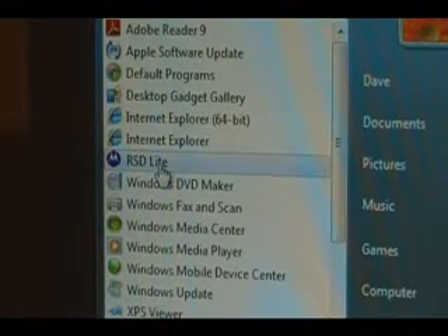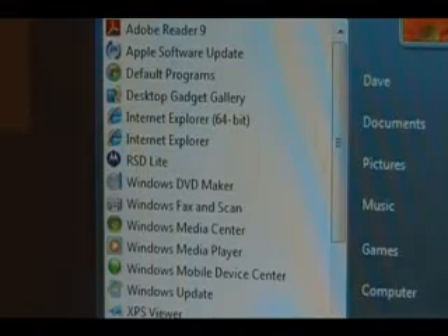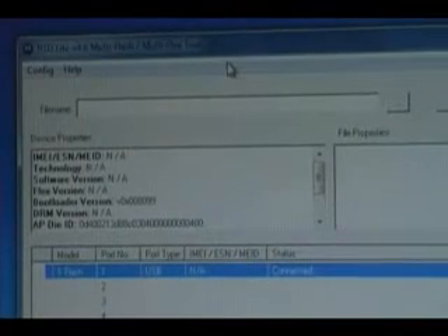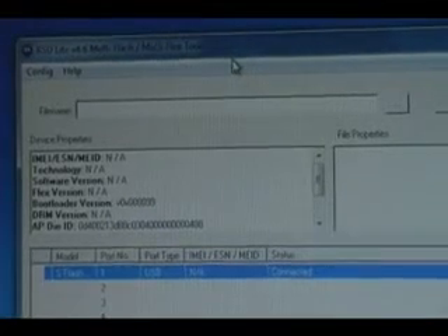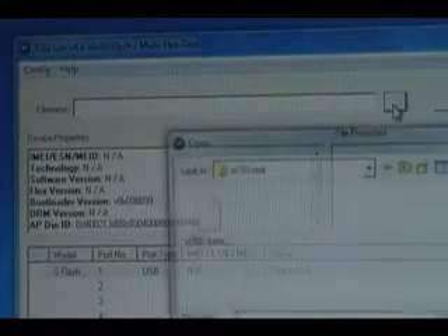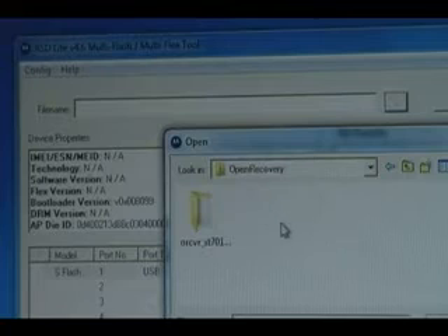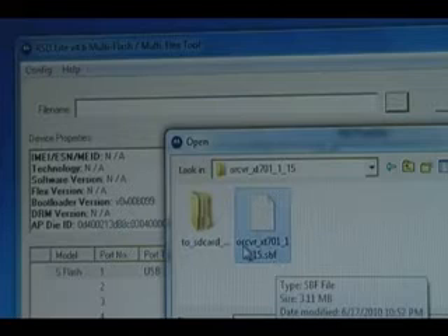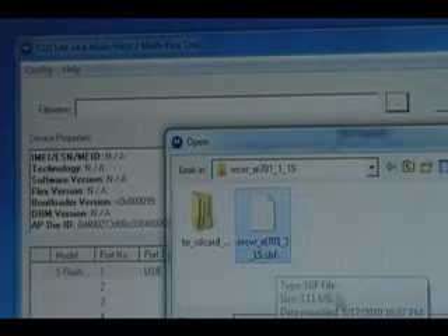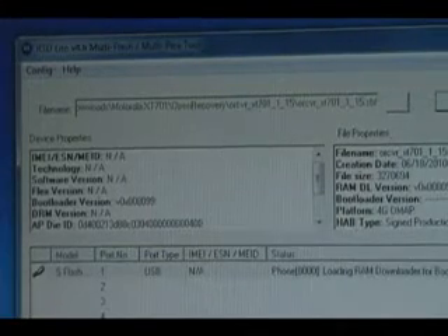Next we're going to open RSD Lite. You should be able to right-click and hit 'run as administrator,' or if you had to troubleshoot compatibility and saved those settings, you can just hit open. RSD Lite should open and show 'connected,' indicating it can see the phone. Now in RSD Lite, select the three-dot button, look inside our open recovery folder and the folder inside that, and select the dot SPF file — ORCBRXT701, etc. Click open, then click start, and wait for that to finish flashing.